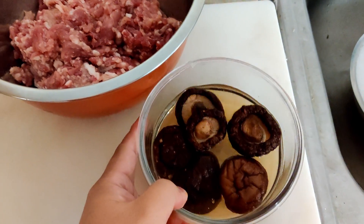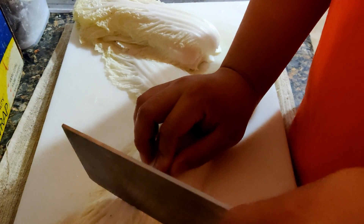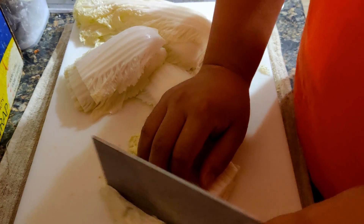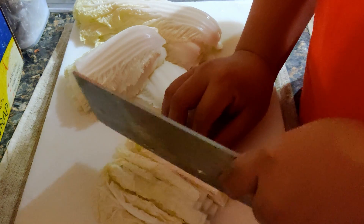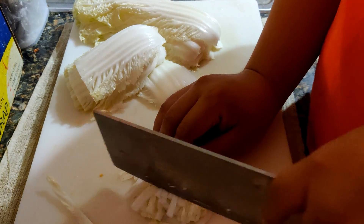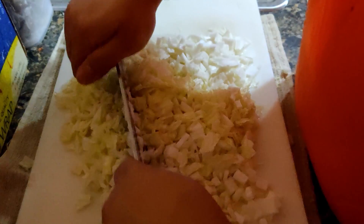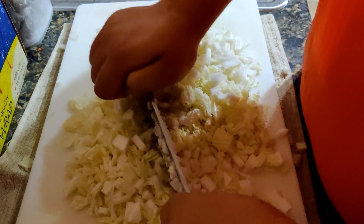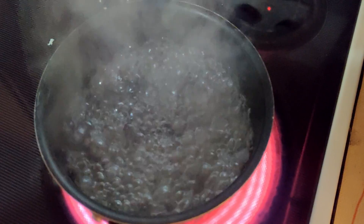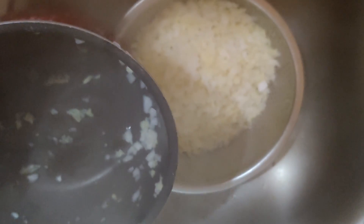We're going to dice up the Napa and the mushroom and mix it with the ground pork. Now we are going to cook the vegetable in a pot of hot water, then filter out the water, and let the vegetable cool down.